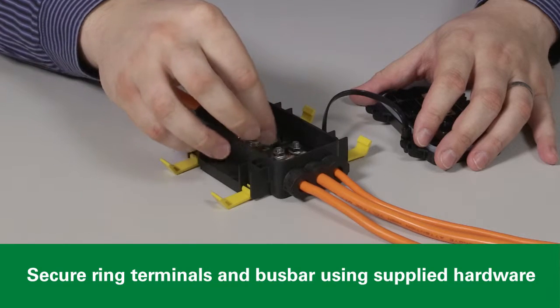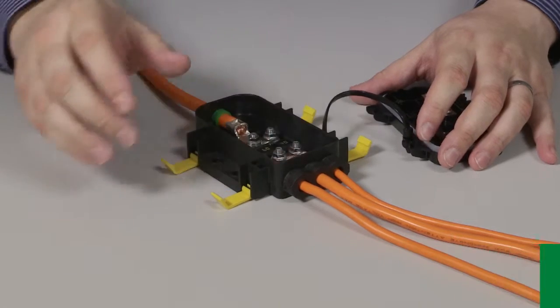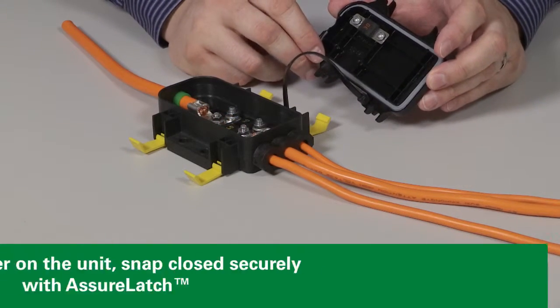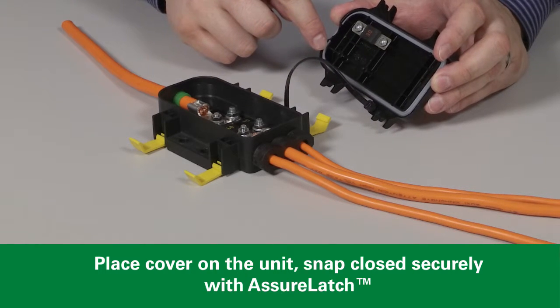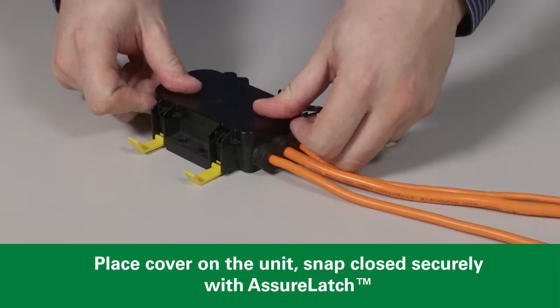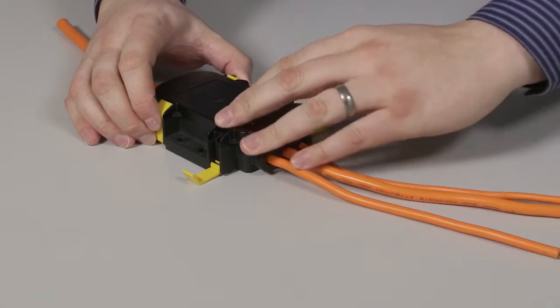Be sure that the nuts are torqued down to the maximum torque rating of your fuses. The last step of the installation includes securely mounting the lid to the base of the unit. Be sure that the seal is free from any debris, then place the lid over the unit, press the seal down, and ensure that your AssureLatch closures snap closed.